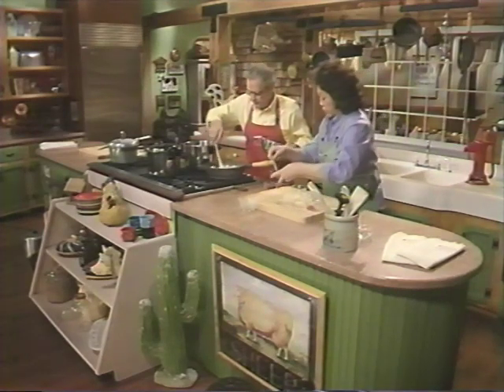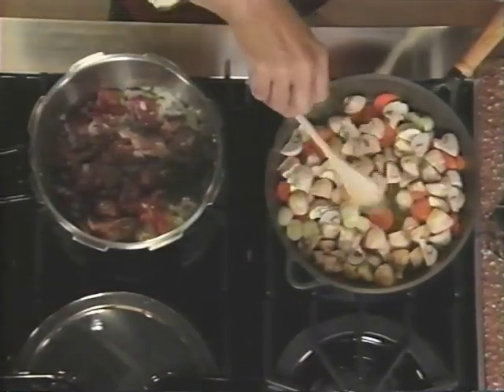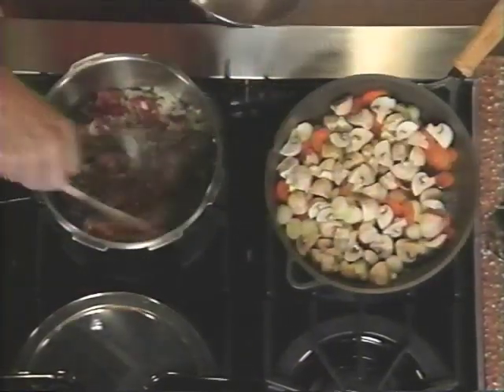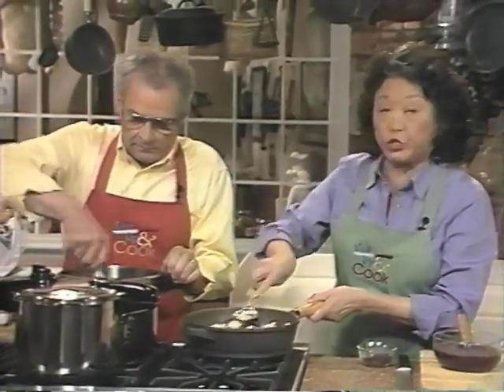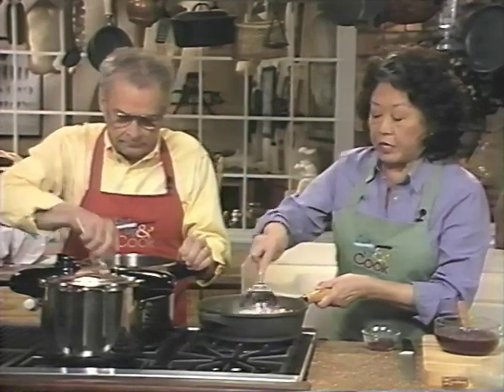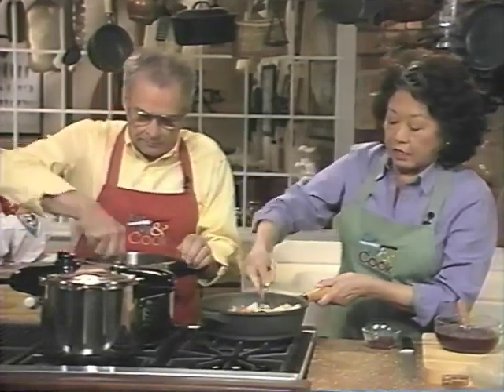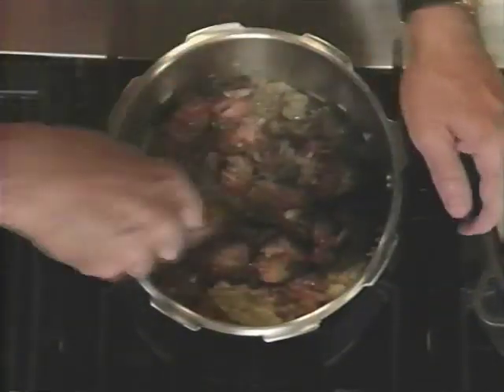The meat is just about browned. These vegetables don't have to be totally cooked at this point because they're going to cook a little bit longer after the pressure cooking is done, but we want to get at least a little bit done — particularly the carrots. This is about ready for the liquid.